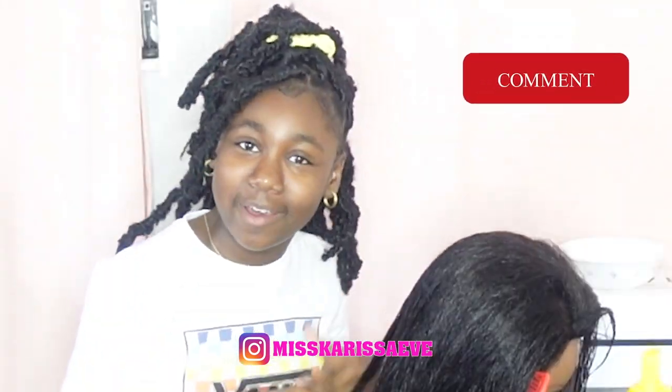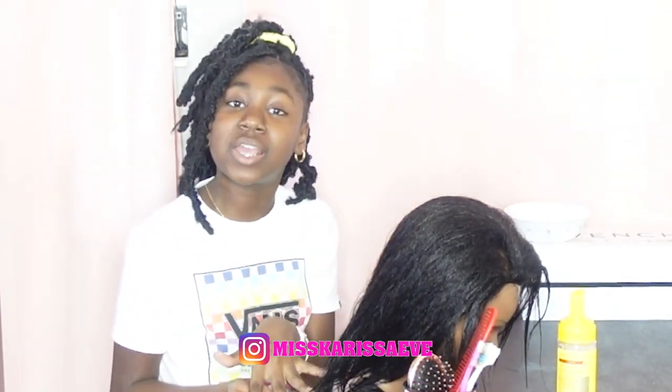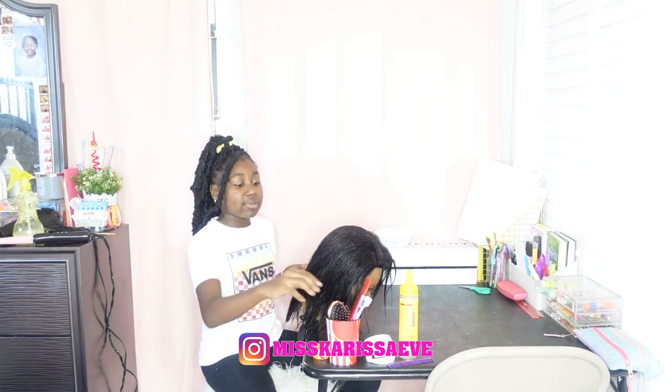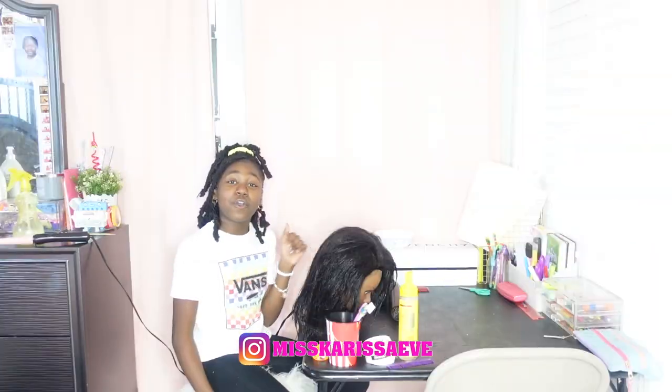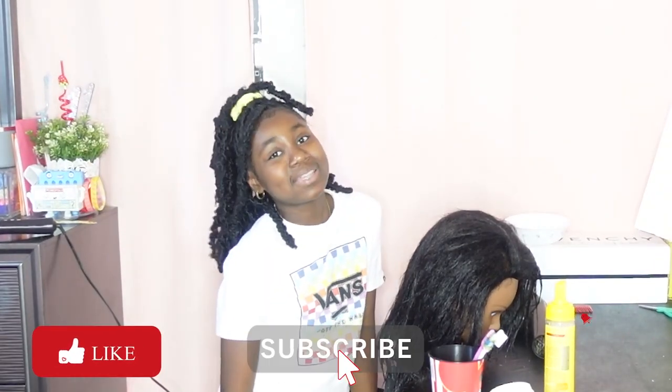I don't know if you can tell, but her hair is wet because I just finished washing it. I am going to blow dry her hair in front of you guys so you can see how I do it. I'm going to be using this brush from Target and I'm just going to be blow drying her hair. Before I get started, do not forget to smash that like button and subscribe to Life with Carissa!